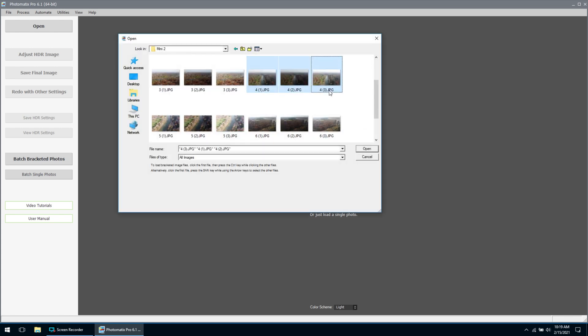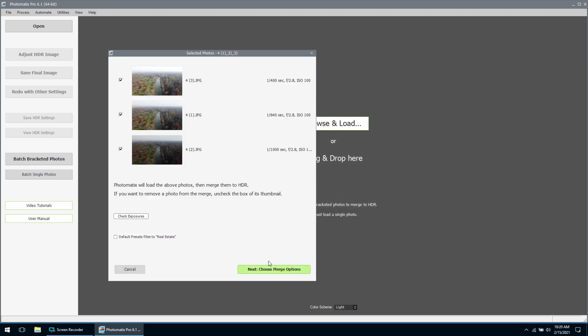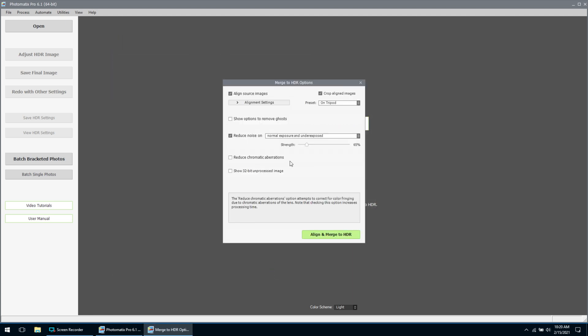The first thing we're going to do is hit Browse and Load. I'm going to select our three bracketed photos: our regular exposed photo, underexposed, and overexposed. We'll hit Open. Here they are listed. We go to the next option and get to choose our merge options. Now one thing you do have to keep in mind with HDR photos is a lot of noise can be introduced to the photo. As you can see here, it does give us an option to reduce noise — always make sure you put that check mark in there. For me, I have it set to normal exposed and underexposed. If you find there's still a lot of noise in your image, you can adjust the strength to help get rid of that.